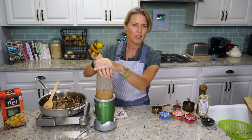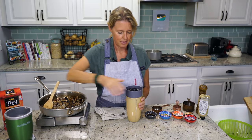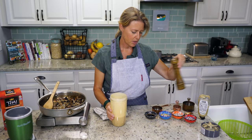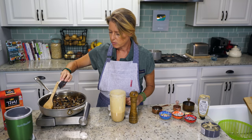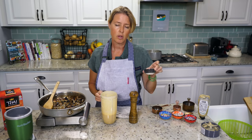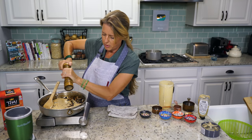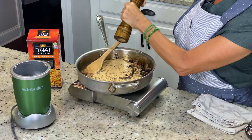Now we're just going to blend this up until it's super smooth and creamy. That's a super simple, dreamy, creamy sauce — I just love it. Now we're going to pour this in with our mushrooms and onions, and add some pepper and salt. I've got a couple tablespoons of Bragg's Liquid Aminos, but you could use tamari or Himalayan salt — this is just a lower sodium version. I like quite a bit of pepper since I like it to have a little bite.